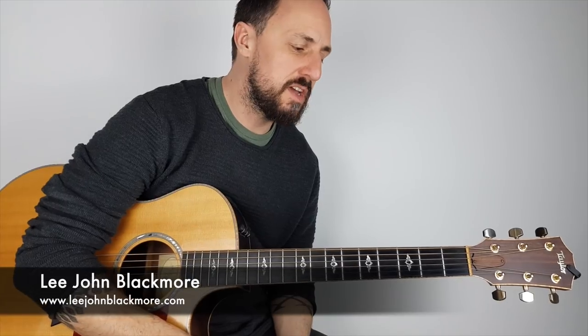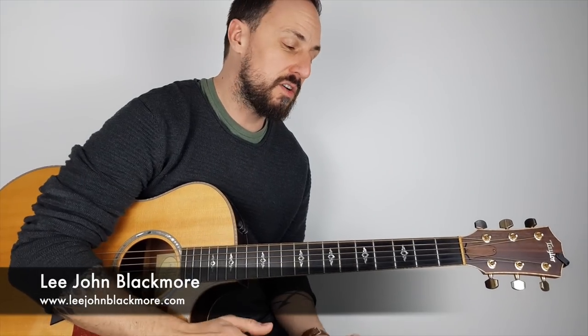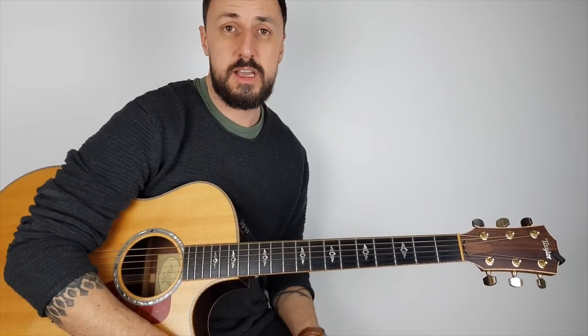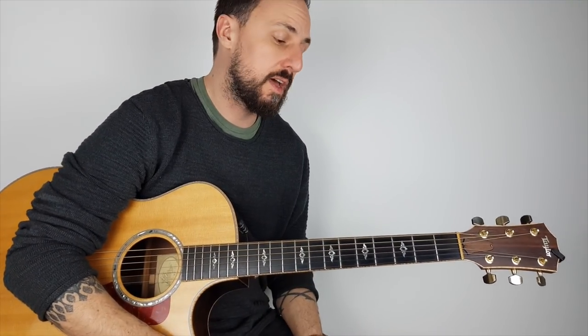Hey, what's up YouTubers, Lee John Blackmore here, Super Easy Guitar. This week I'm going to give you a quick essentials lesson about hammer-ons and pull-offs on the acoustic guitar. I've had a few emails relating to this lately, so I thought I'd do a very short video and hopefully give you some tips and help you out.